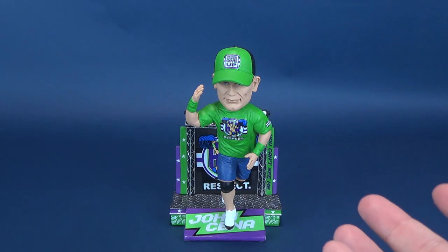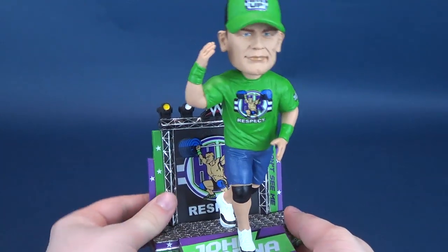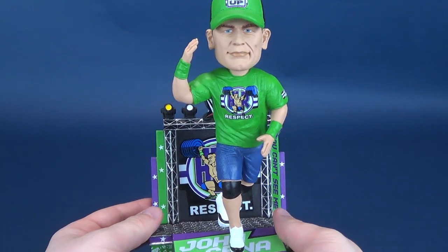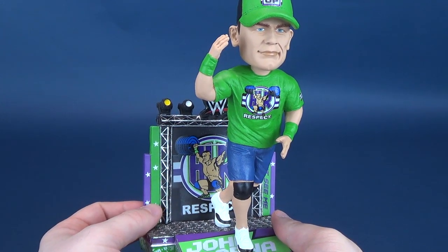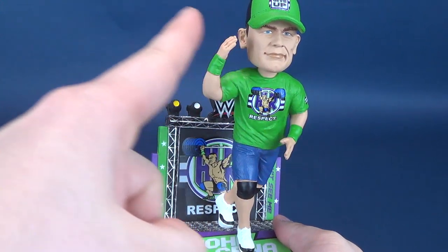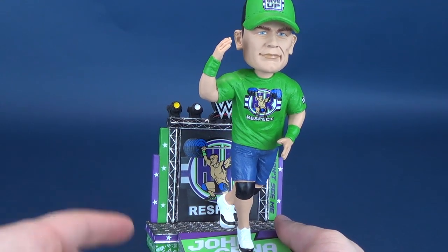FOCO was nice enough to actually send over a bunch of WWE bobbleheads, and we're going to have a look at those in the upcoming reviews. It's kind of a fitting time to be having a look at WWE bobbleheads, having just finished WrestleMania. WrestleMania has come and gone, and many titles have changed.